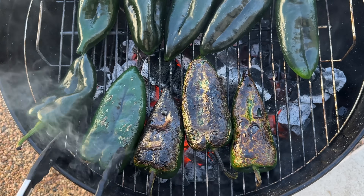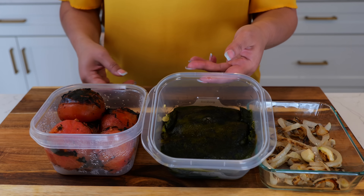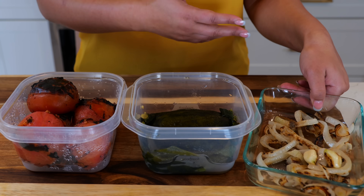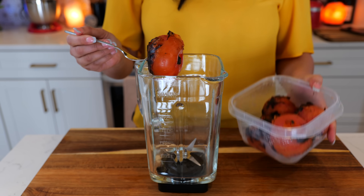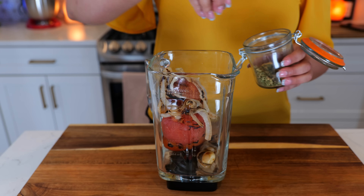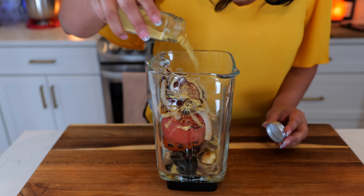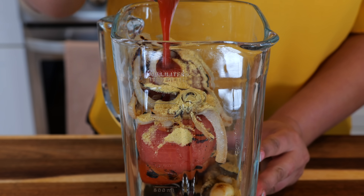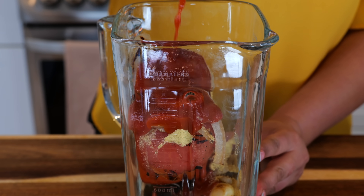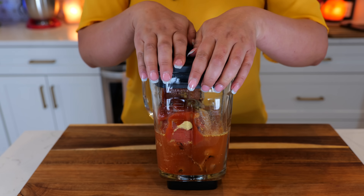Over the weekend I was able to meal prep a few ingredients. I roasted some tomatoes, poblanos, and sautéed the onion with two garlics. To your blender you're going to add three tomatoes, one medium onion and two garlic cloves, a little pinch of Mexican oregano, one tablespoon of chicken bouillon. Enhance the flavor by adding one 8-ounce can of tomato sauce and two and a half cups of water, and blend until smooth.